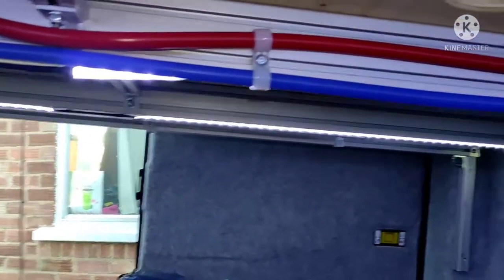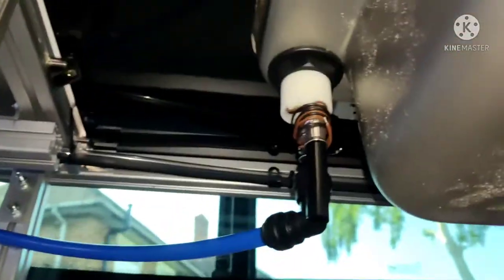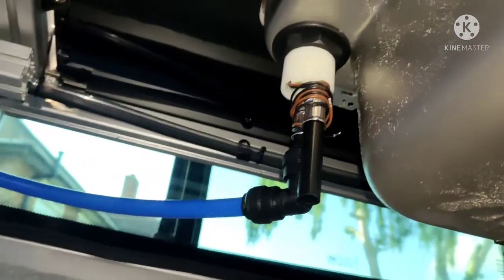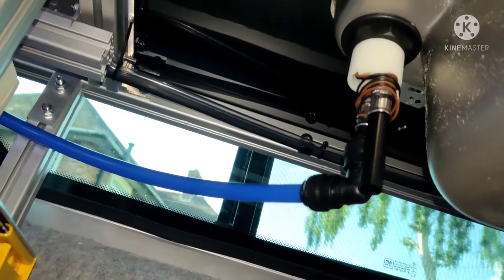Here are the pipes running, clipped up onto the extrusions, and you can see that blue pipe coming through — that's hooked up to the underside of the sink, so I've just got to route that through, trim it, put it into place. I also now need to add the elbow and the red pipe for the hot water.